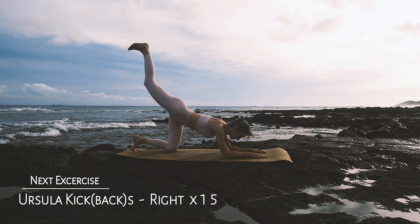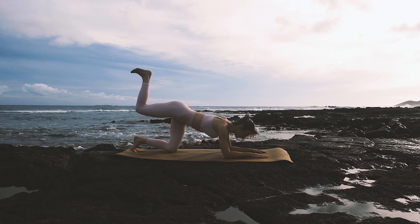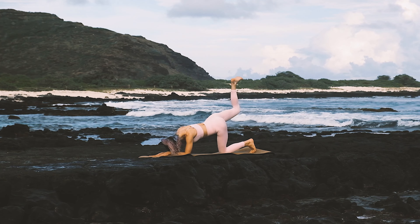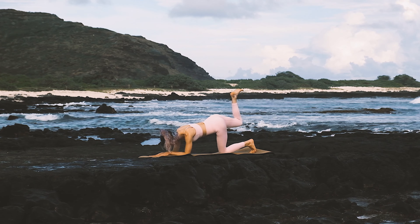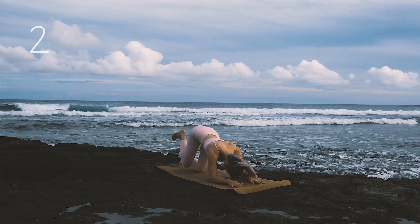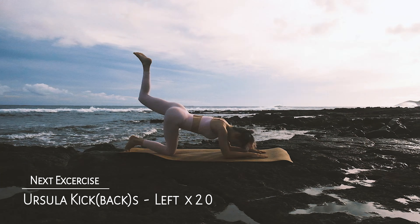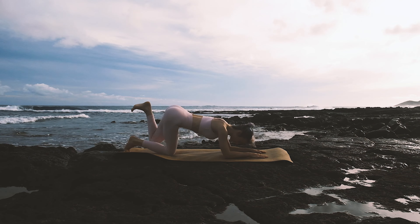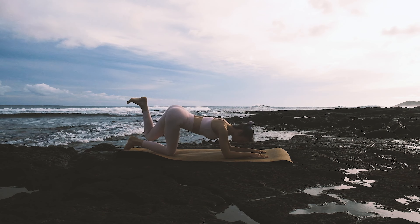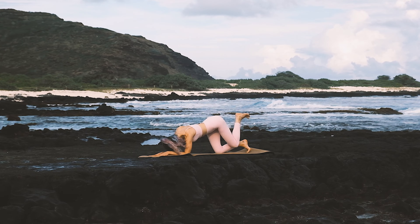Switch sides — 15 on the right side. Really try and synchronize your breath with your movements. Go ahead and switch sides, we've got 20 on the left. While you're doing this, I like to visualize my butt getting nice and peachy.